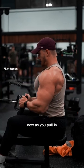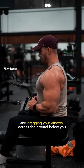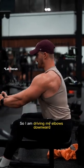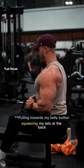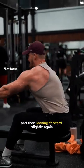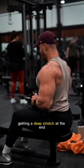As you pull in, think about driving and dragging your elbows across the ground below you. Drive your elbows downward, squeeze your lats at the back, and then lean forward slightly again, getting a deep stretch at the end.